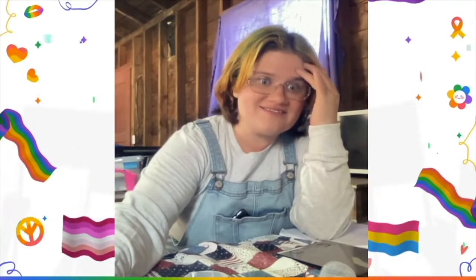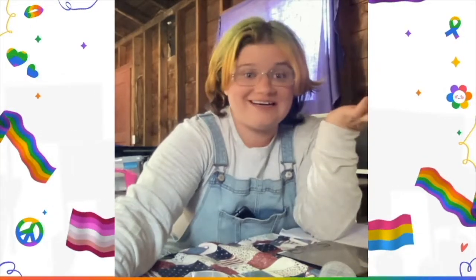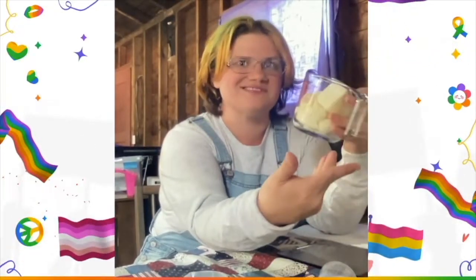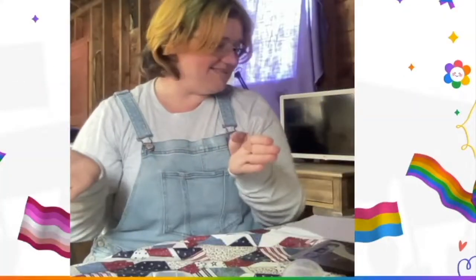Today we are making some cold process soap. You guys have seen me with my goats and some of that streaming. What you might not know is I use my goat milk to make soap. I've got my frozen goat milk here — this is about 9.7 ounces of raw goat milk that we froze. Let's dive in.